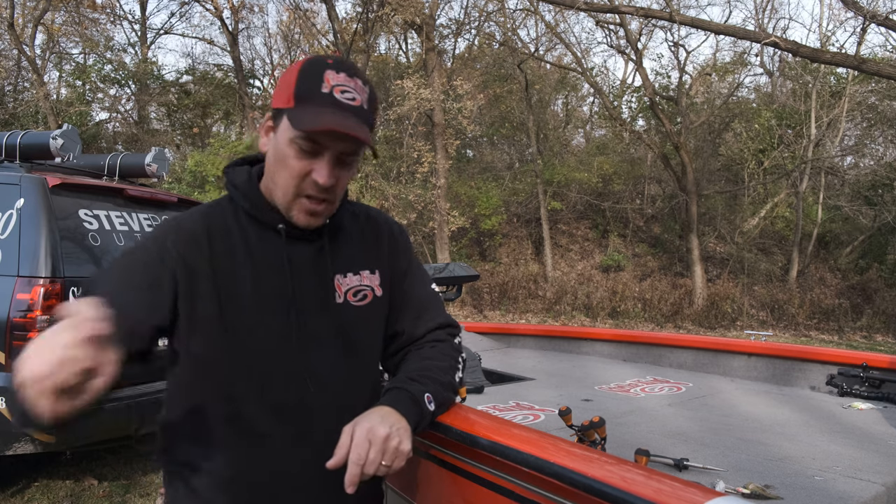Have you ever been taking some sort of skirted bait, whether it's a jig or a spinnerbait or a bladed jig, and you roll cast it and flip it up underneath some cover really fast and that skirt comes off? We're going to talk about how to fix that situation today.